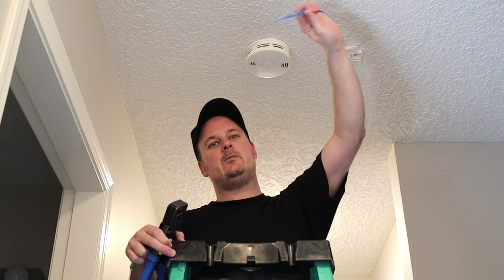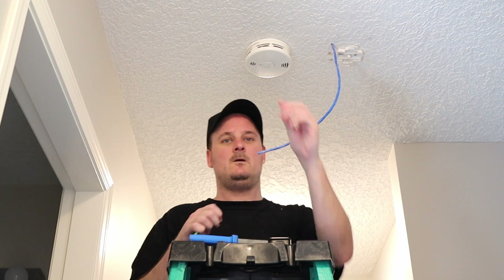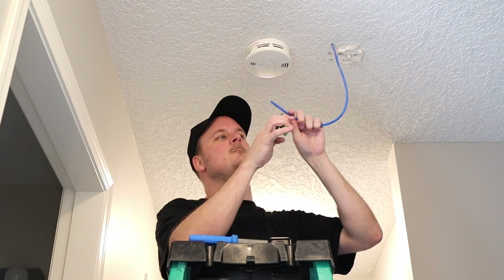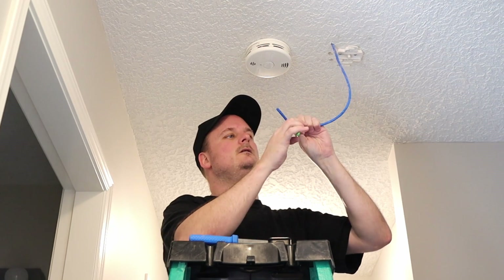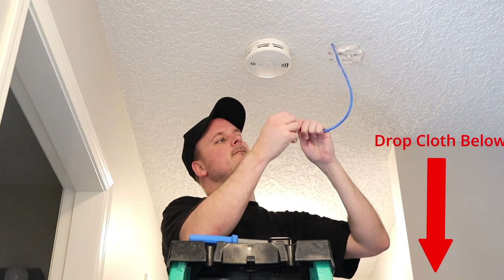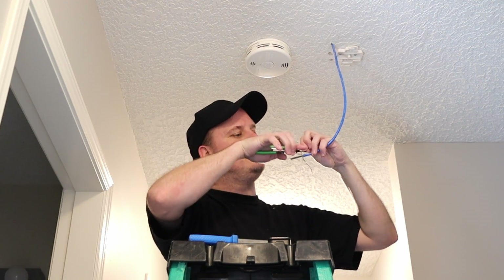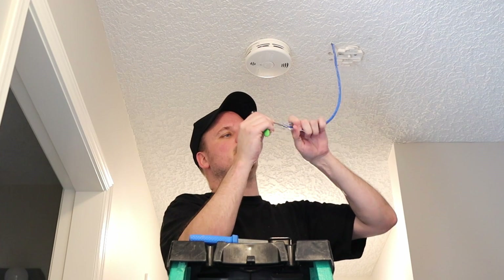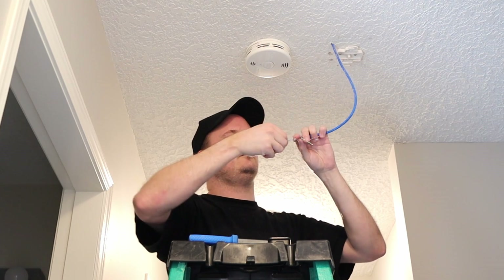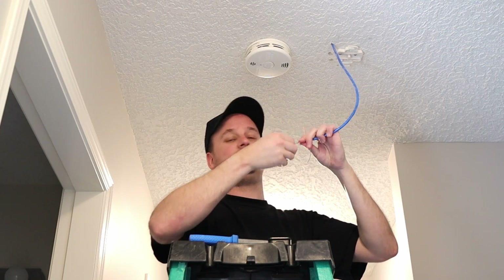Alright, so we've got our cable here dangling down. We have our existing access point mount right here. Now all we need to do is put one of these pass-through Cat6 ends on here, which is extremely simple. So let's do that. Get the sheath off. Cut our pull string. Pull out our organizer. And then we'll get our pairs to go. Let's untwist all these, and then our power pair, which is the brown pair.